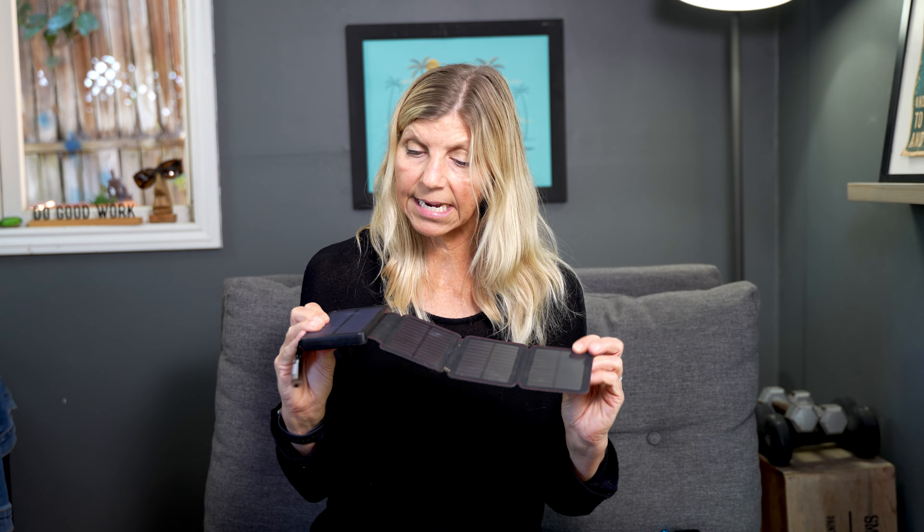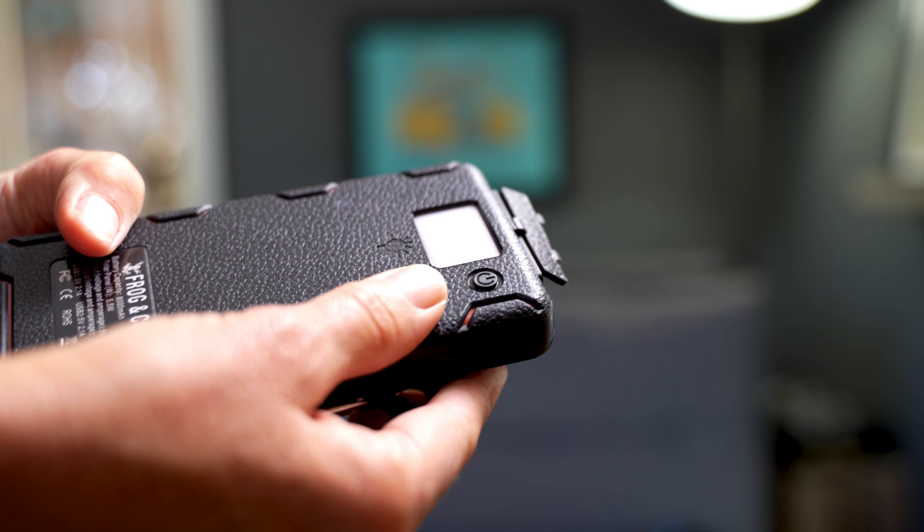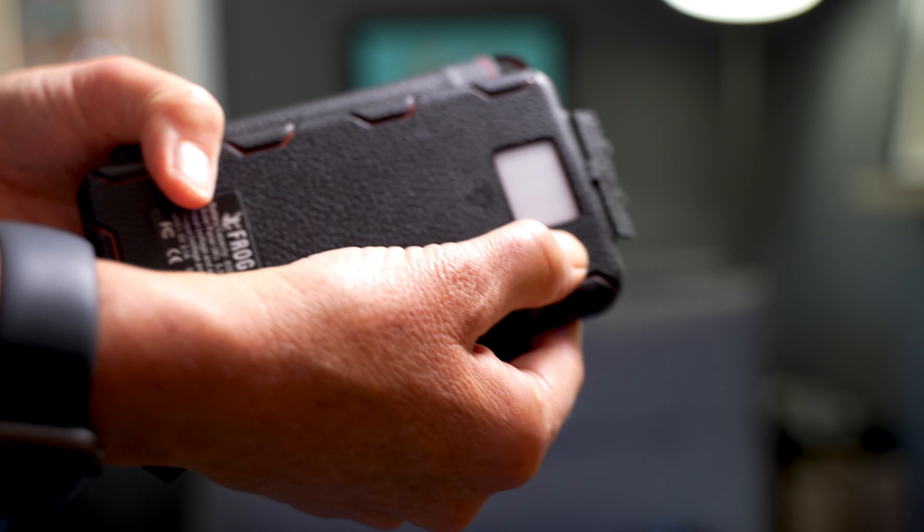It does have another feature: it has a light. There's a power button on the side — if you hold it, the light will eventually come on. That could be helpful if you don't have your phone handy, don't have another flashlight, or if your other light died because you didn't charge it.